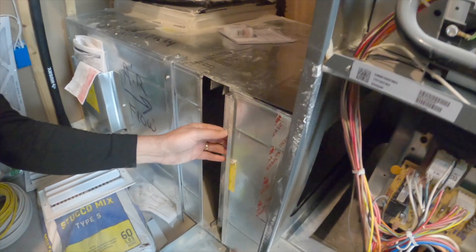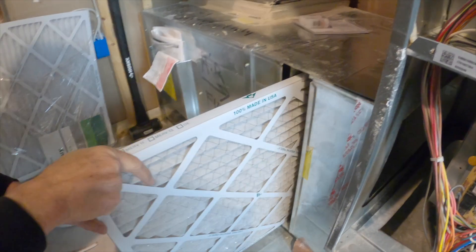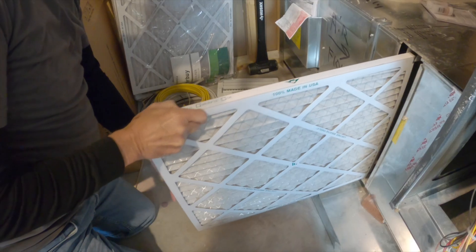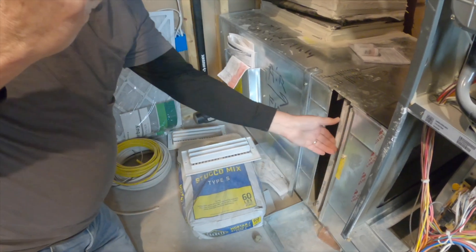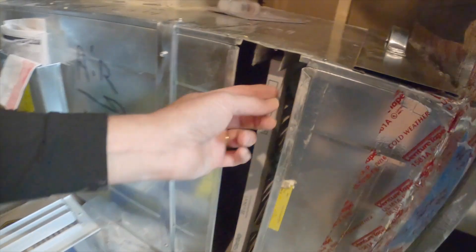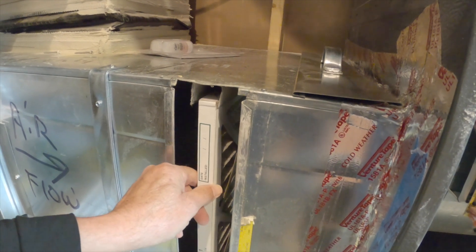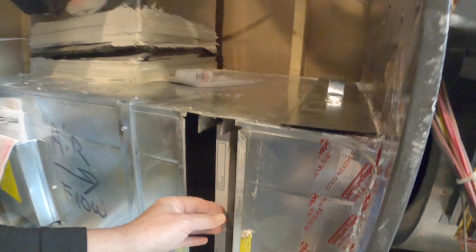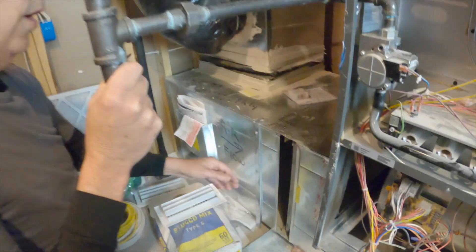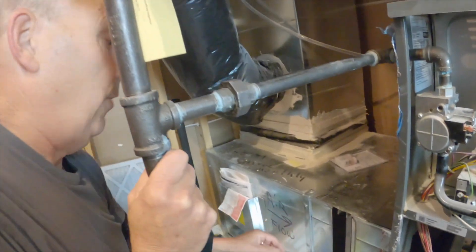Here's the filter — it has been changed regularly, which is good. But notice this is a 20 by 24 filter, and look what happens: it's an inch short. We really want a 20 by 25 filter here. An inch sounds close, but that's an inch of unfiltered air bypassing the filter. And as the filter loads up it creates resistance to airflow, so even more air gets around it — that's a significant amount of unfiltered air going through the system.